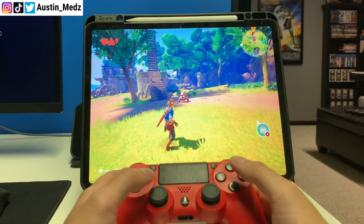Next up is Call of Duty Mobile. It's been huge over the last year — I think it was the most downloaded game ever on iPad. The fact that you can use it with a PS4 controller is awesome. It honestly feels like I'm on console; the controls are the exact same and the graphics aren't too bad either.